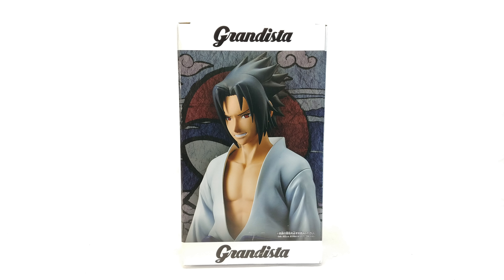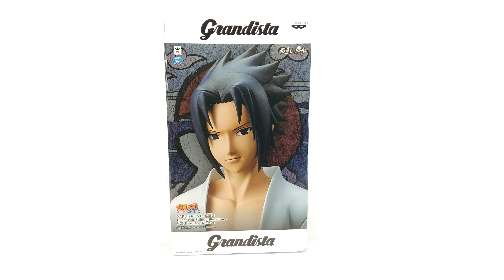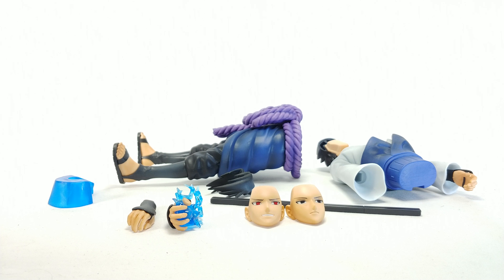Hello and welcome to NotSoAwesomeReview. Here we're looking at the Banpresto Grandista Naruto — I was gonna say Shippuden, and it actually doesn't say Shippuden on the box, but it is Naruto Shippuden.